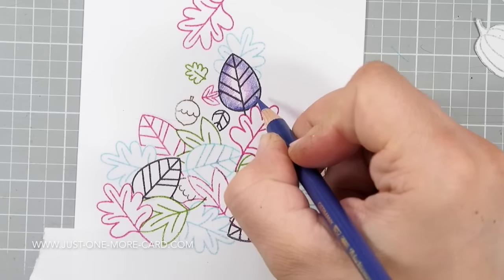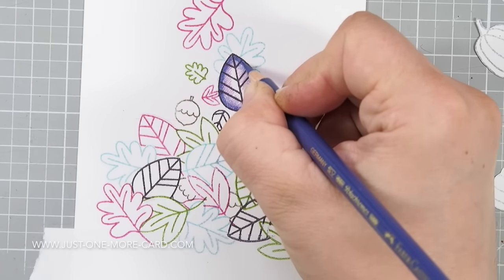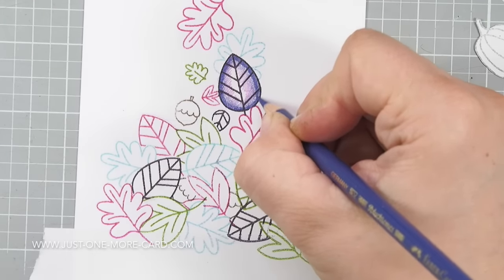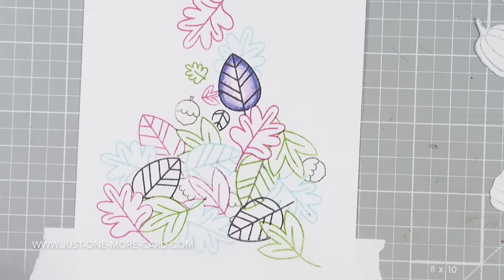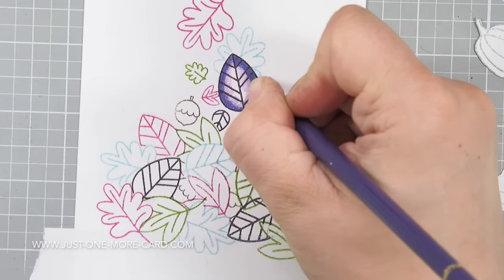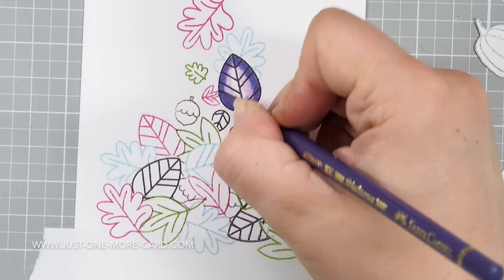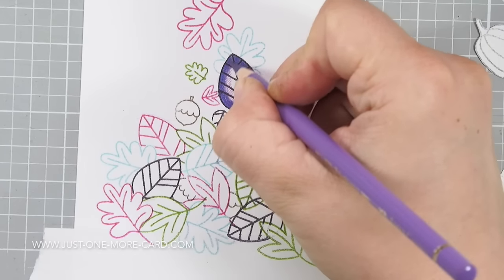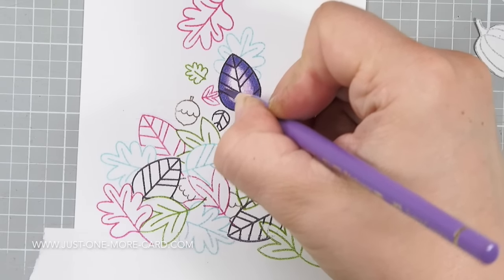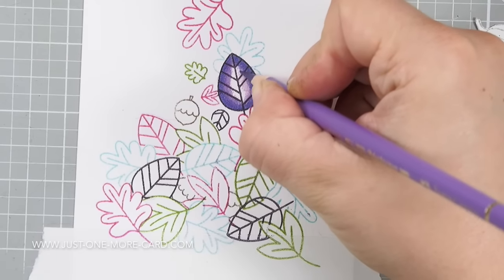The biggest takeaway from my coloring lessons there is that you need to work on layers. You start out very lightly and then build up your colors layer by layer. If you go in and immediately apply a lot of pressure, you smooth out your paper and it can't take on any more of the pigment, and then you just move stuff around and you can't blend very well. So that's what I'm doing here — starting with a very light layer and building up color layer by layer.